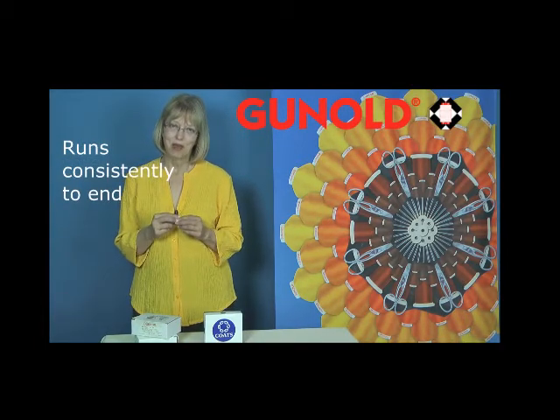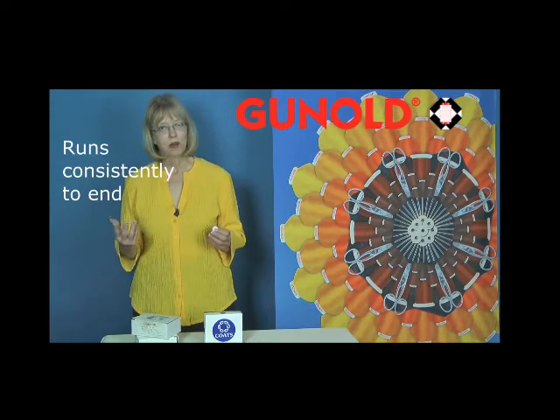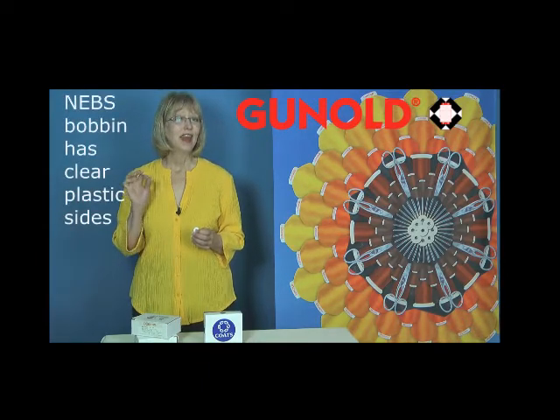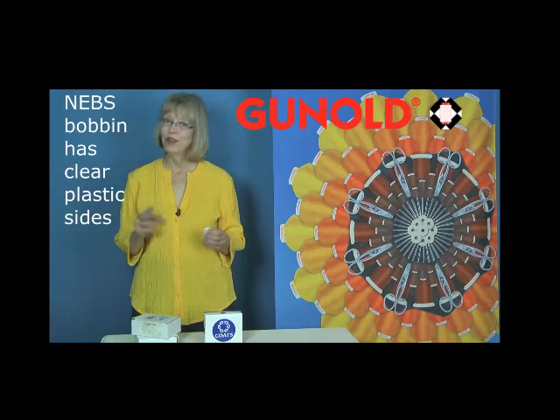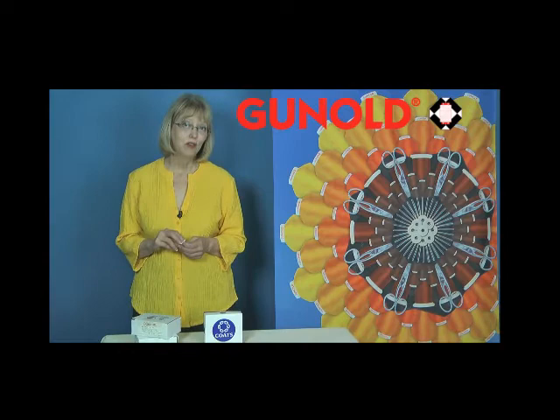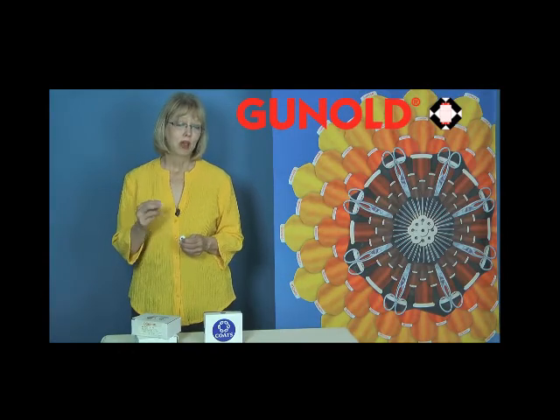Another popular type of bobbin is the clear, plastic-sided Nebs bobbin that runs very cleanly in your machine. These are also a continuous filament bobbin fiber.